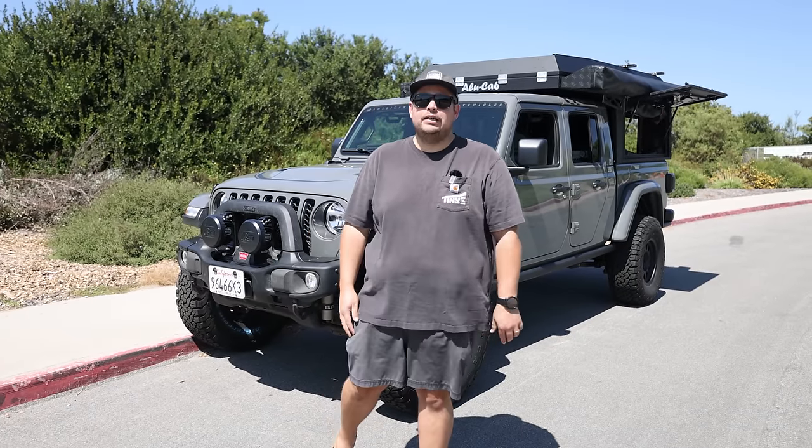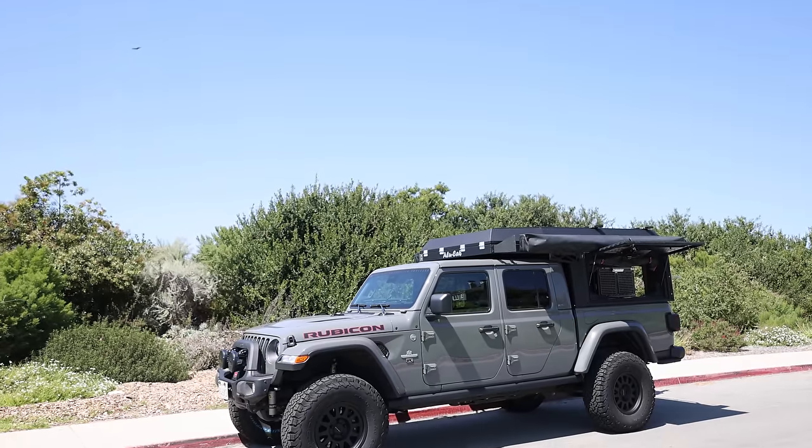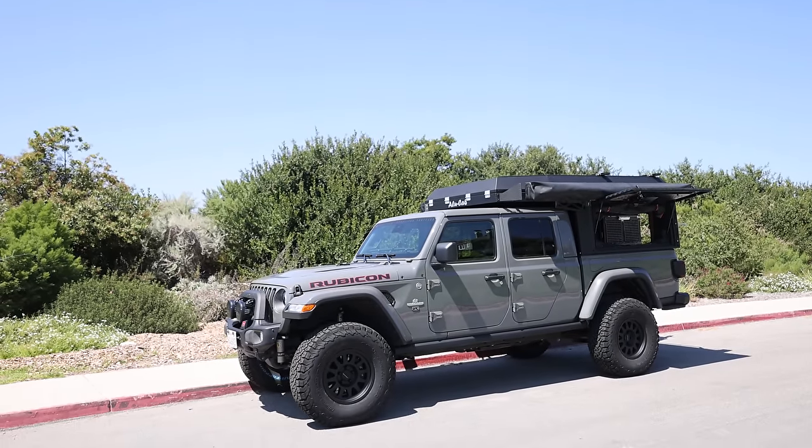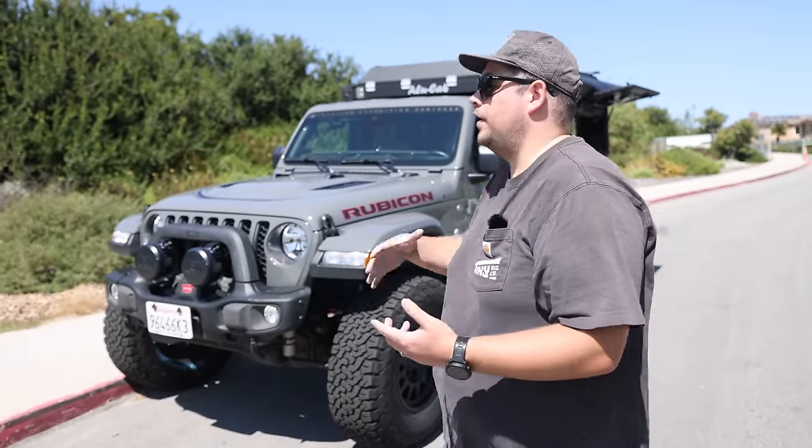Hey guys, you have Daniel with Tiny Rig again. George is behind the camera and we're about to walk you through this Jeep Gladiator that we built. Before we jump into the specifics of this Gladiator build, I'm just going to generally go over the Gladiator with the Canopy Camper.